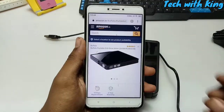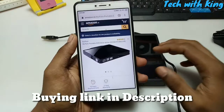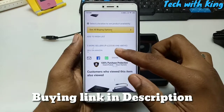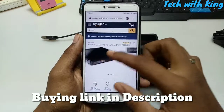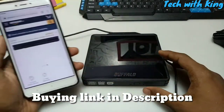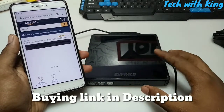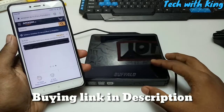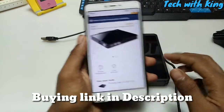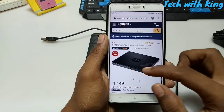Let me discuss the price. This is not only a DVD drive — it is also a multimedia station, so it is very expensive on Amazon. Its starting price is around six thousand rupees. I bought this from the offline market and it cost me around three to four thousand rupees. Because it is a multimedia station, it is in a very high class.